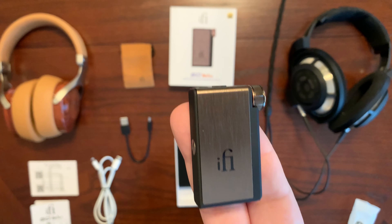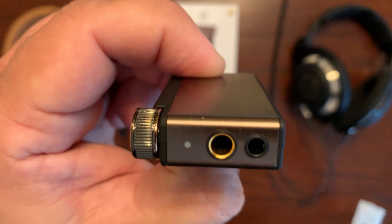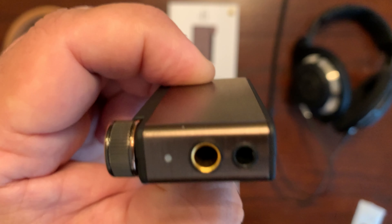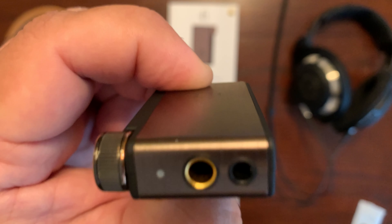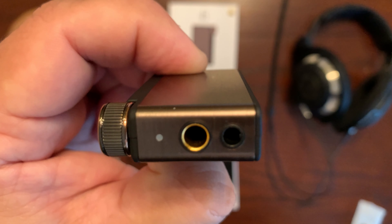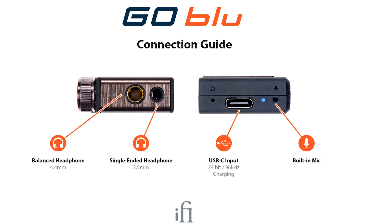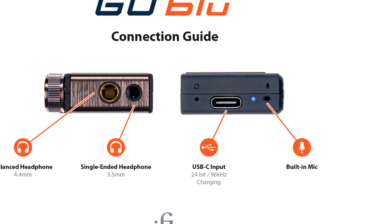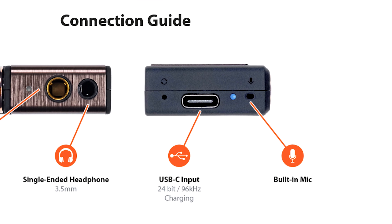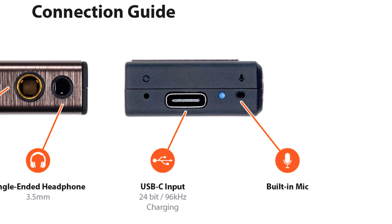On the bottom of the unit, there's a small LED: yellow indicates XBass on, cyan indicates XSpace on, white indicates XBass plus XSpace both on, and it will be off if all those settings are turned off. It also serves as a Bluetooth LED — off means Bluetooth is connected, blue and flashing means it's awaiting a connection, and blue and red flashing means it's pairing. Right in the middle you have the 4.4mm pentaconn balanced connection for your balanced headphones or IEMs, and to the right of that is the 3.5mm unbalanced connection. At the bottom you have a factory reset button — long press for more than three seconds to reset. There's also the USB-C connection to connect your smartphone for the highest quality audio, plus an additional LED that corresponds to battery life.